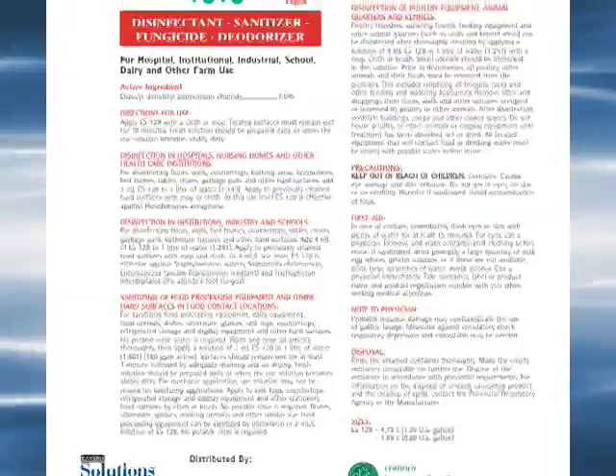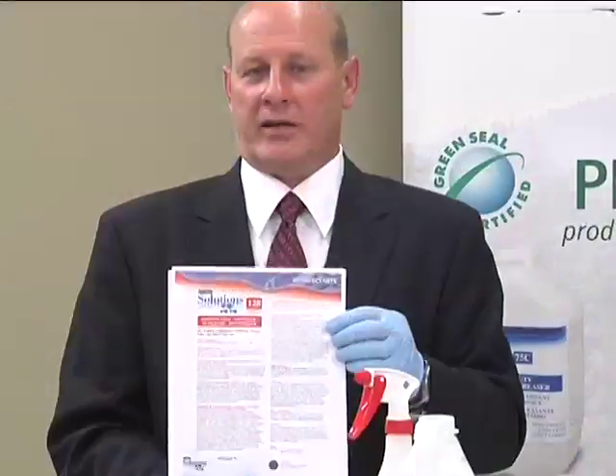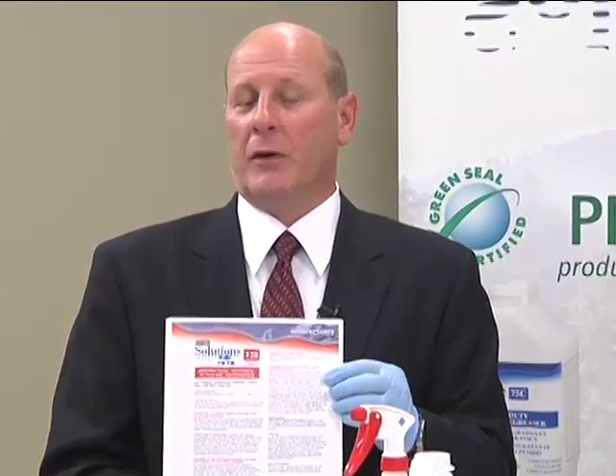One of the things you'll want to look at is our product specification sheet available on our website. You'll notice there is a separate product spec sheet for both Canada and the United States. What tends to be more important to many of us is what does it have the ability to kill — you can download the efficacy data sheet for the United States or the efficacy data sheet for Canada.